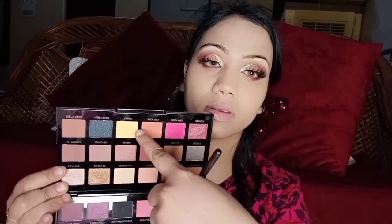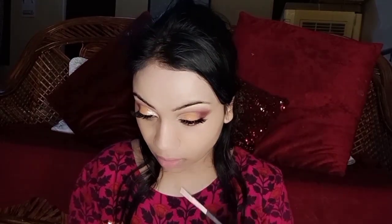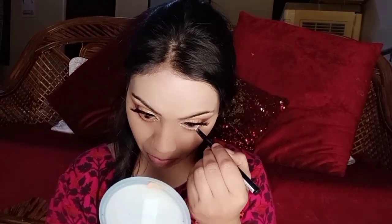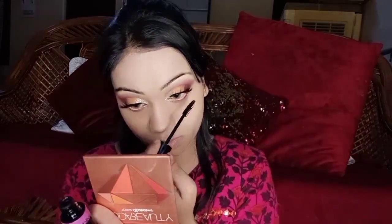Then I picked the shade for the lower lash line and put it in the center. Then I put the silver liner in the inner corner. I used a white concealer — very pigmented. The product link is in the description box. I applied wet and wild mascara and then put on two false eyelashes.